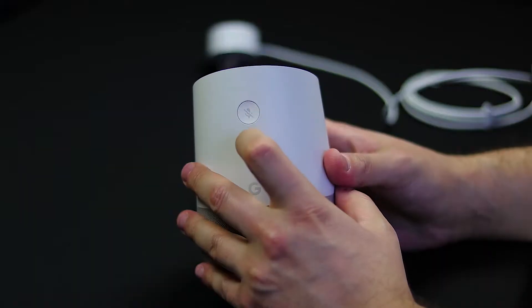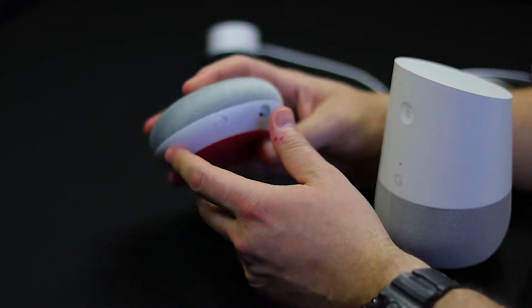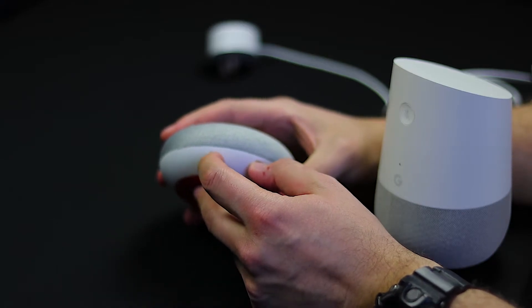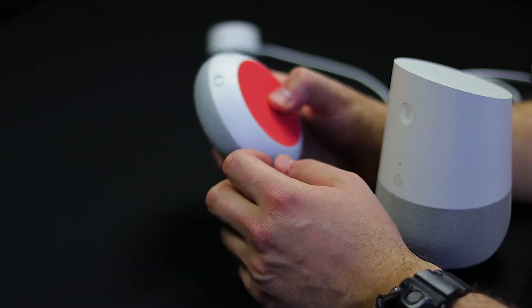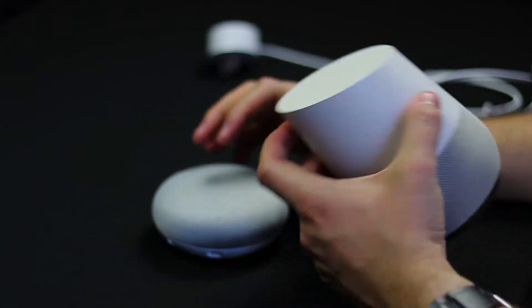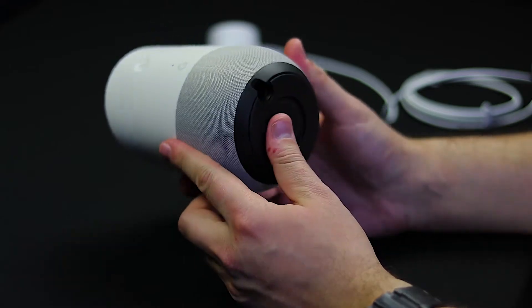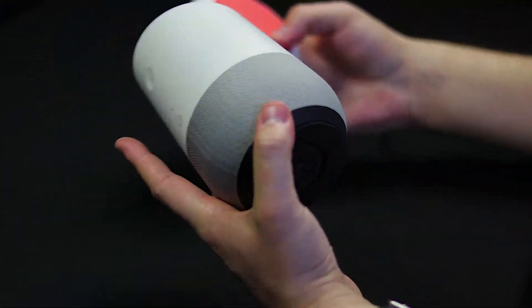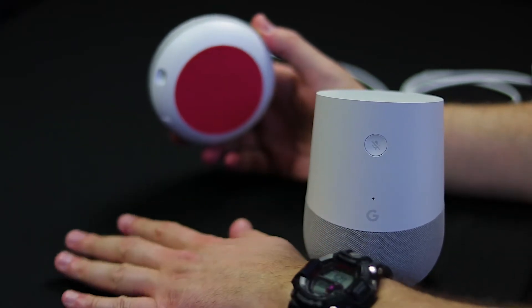The cool thing with the Google Home Mini is you have this on/off mic switch here instead of having a button. To be honest I don't love constantly switching it on and off — I wish they just made a button right here, like a nice big button, same as on the others. The Mini does have a much better texture on the bottom compared to these guys, so it's not going to slide.